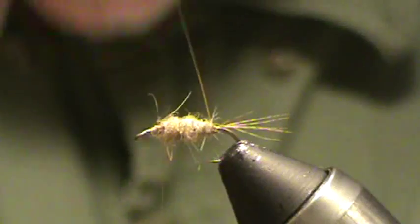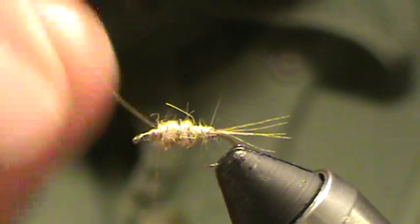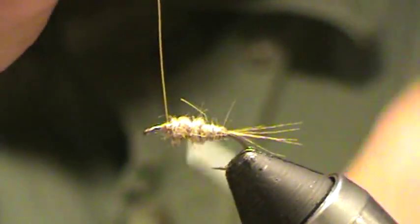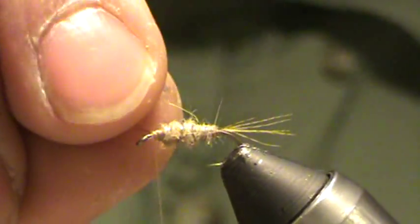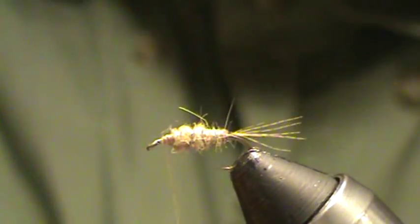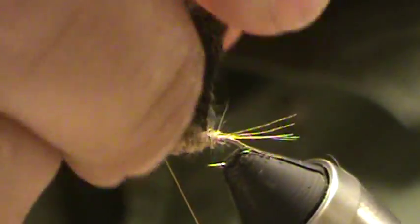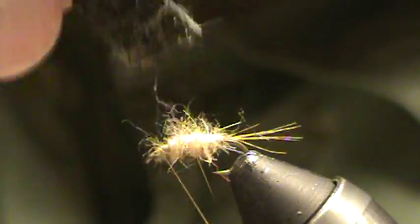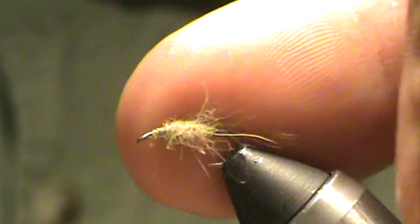Grab your gold, copper, whatever color wire you want to use. Looks like we're going to get about five or six segments out of this one. Tie that off, holding thread tension — wiggle that until it pops. I'm going to rough up this body just a little bit, holding thread tension again so I don't grab the thread with my velcro and undo my work. Comb that back — this is meant to be a scary little scrubby-looking fly.